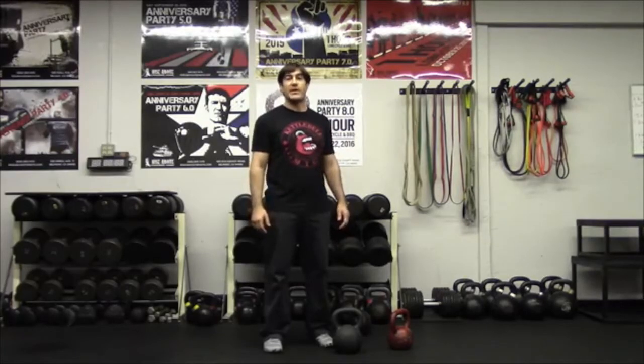Hey, it's Doug from Rise Above Performance Training. And with Kettlebell Kings, we're going to continue our hard style tutorial. Today we're going to go over the cleans.